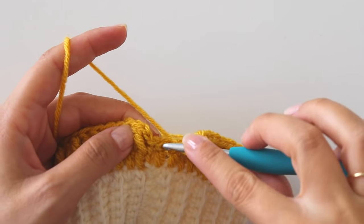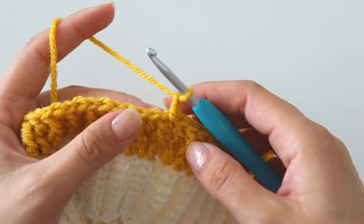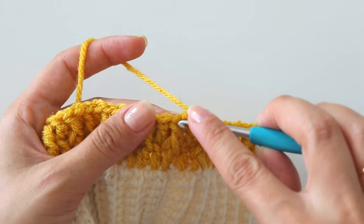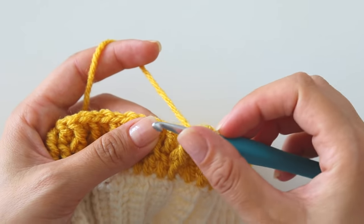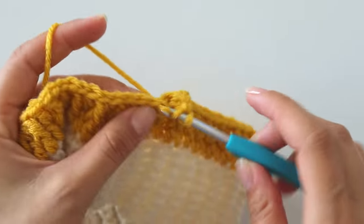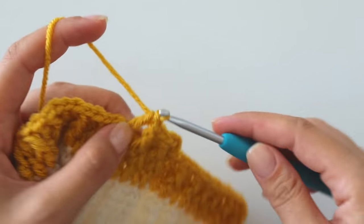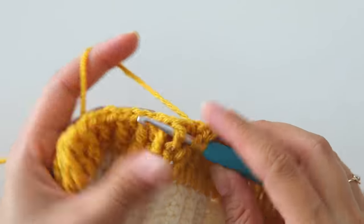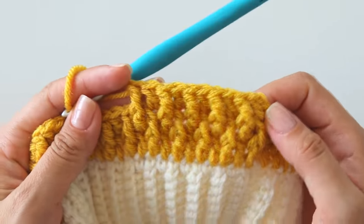This was the last front post double crochet and I am going to make a double crochet. Join from the first stitch. Chain 2. For this row we will start with a regular double crochet, then make a front post double crochet. If you see a front post here, just put a double crochet into the stitch. If you see a regular double crochet, that means you will make a front post double crochet around it. A regular, a front post, a regular, into the stitch, a front post double crochet. Then join from this first stitch and keep repeating.